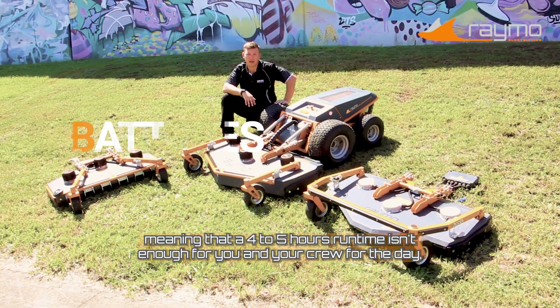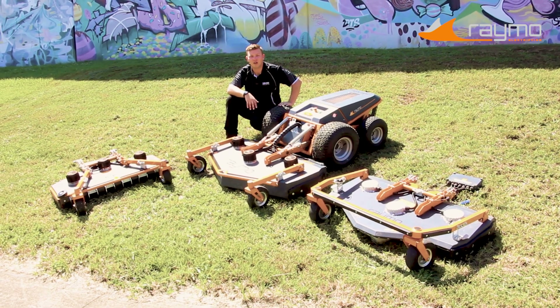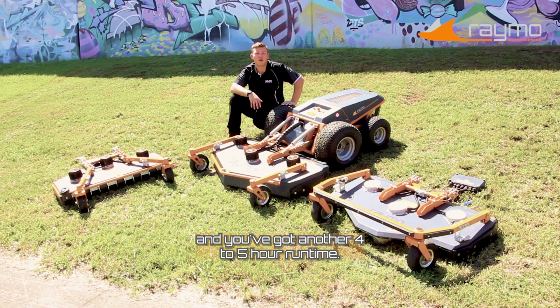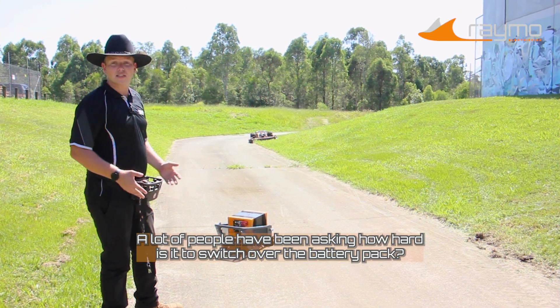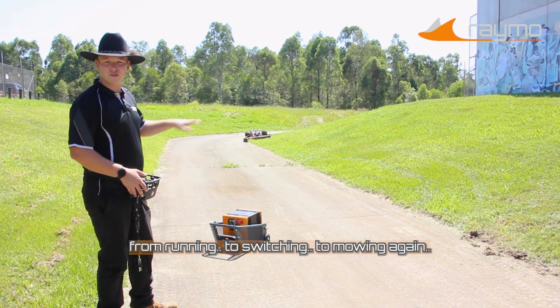The batteries are also interchangeable, meaning that if four to five hours runtime isn't enough for you and your crew for the day, you can quickly switch out with the power swap cartridge and you've got another four to five hour runtime. A lot of people have been asking how hard is it to switch over the battery pack — let me show you from running to switching to mowing again.